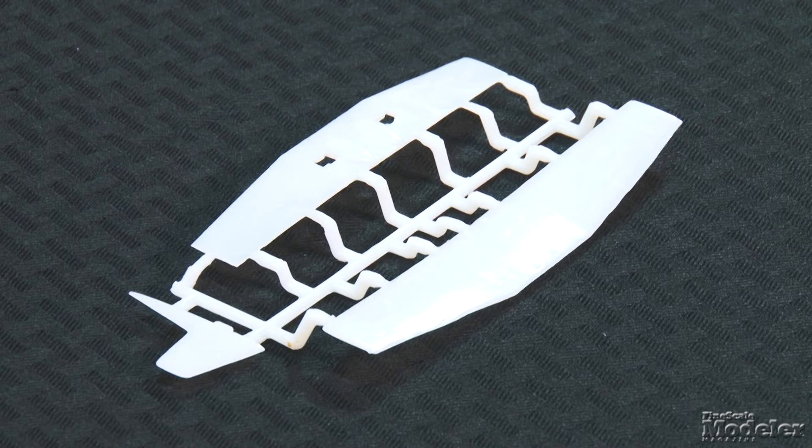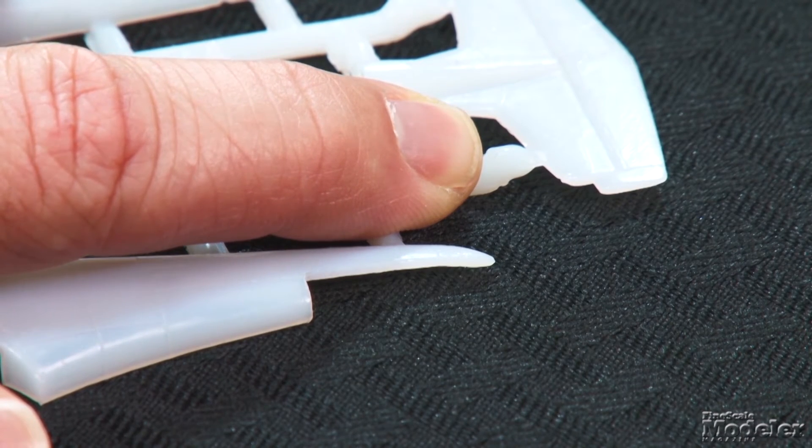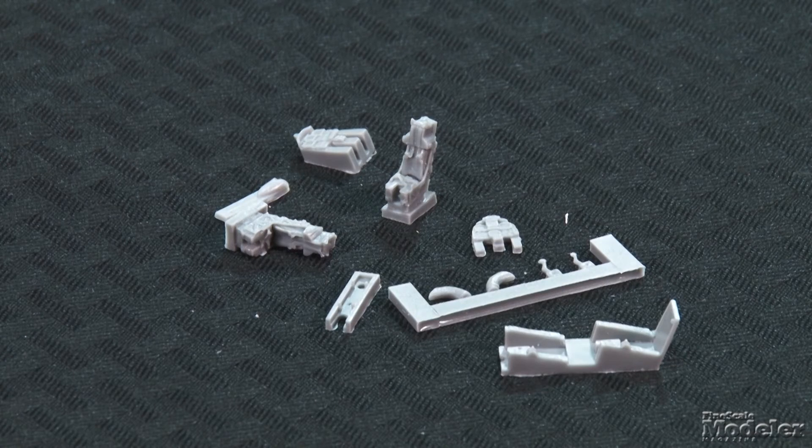This is the first kit in this scale from this Australian firm. It's short run in nature but looks pretty good in the box. Molded in translucent white plastic, the 24 injection-molded parts show fine surface-engraved detail. Sprue attachment points are larger than mainstream kits, so take care when removing them — a razor saw may be the best option. There's also a little flash, but nothing a sharp blade and sanding can't get rid of. Optional blades allow the prop to be shown in cruise setting or feathered. The resin cockpit parts — tub, seats, instrument panel, and control sticks — are beautifully cast. Resin is also used for the nose wheel well and exhausts.